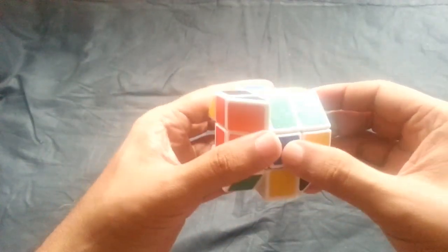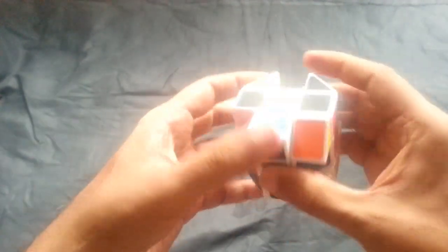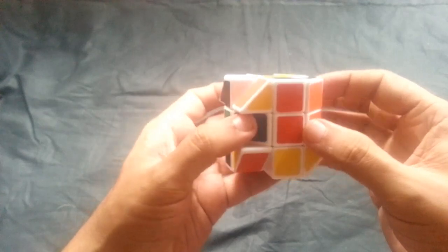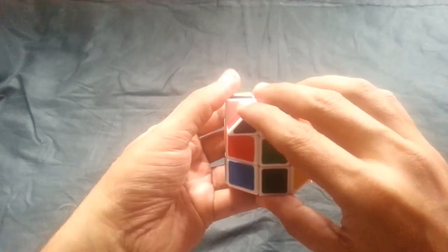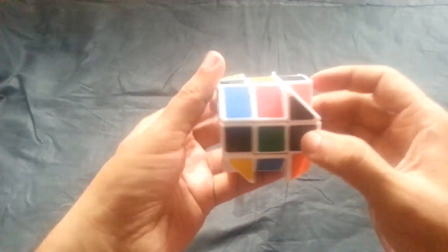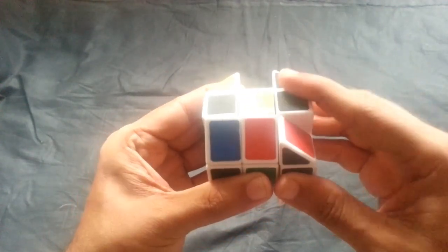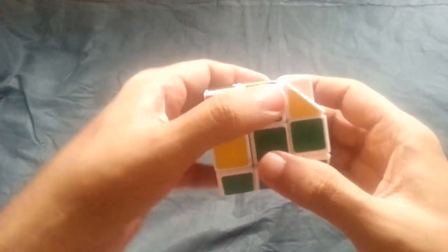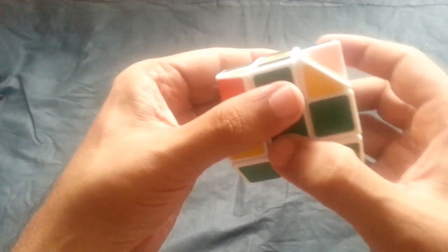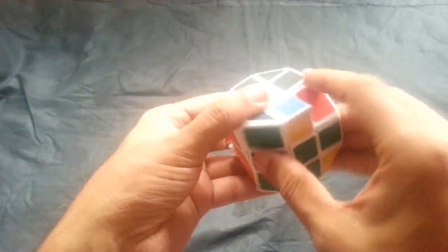First, look into the middle layer. I am searching for a black edge piece. It is over here. You can turn it like this. One is already there. If it is in the top or bottom, turn the front so that the piece comes to the middle layer. If I turn this, this will go. Turn the top — this comes up, this comes up. Then match the colors 1 and 2. Green is below green: 1, 2.